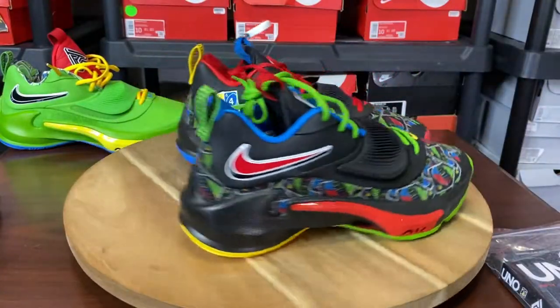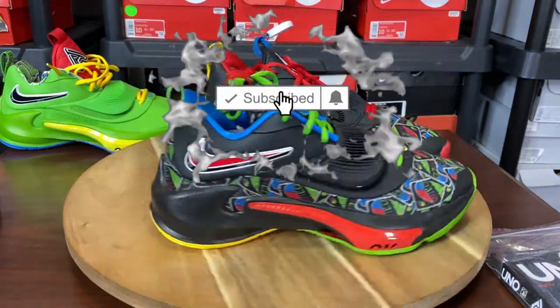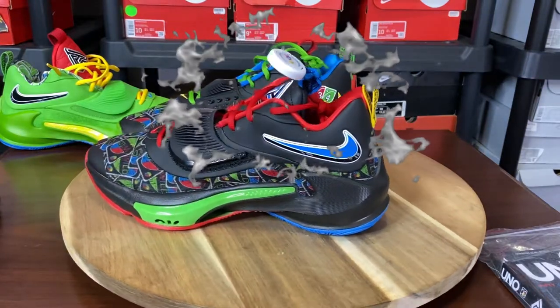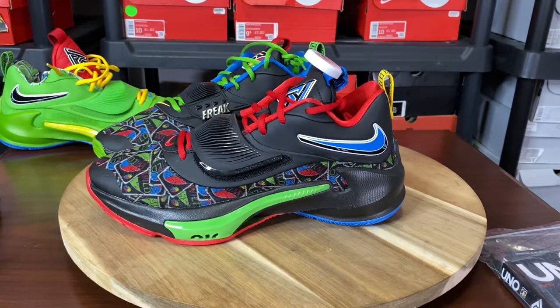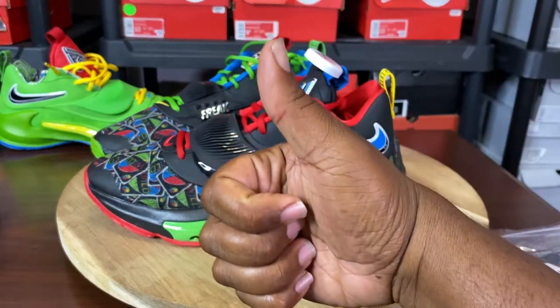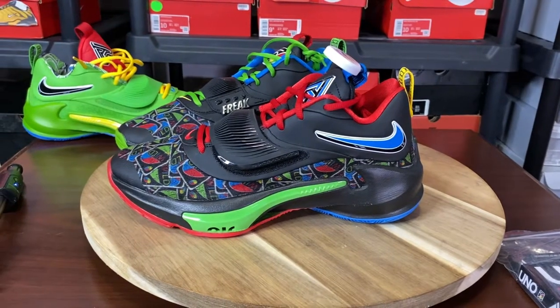If you haven't subscribed to the channel yet, please go ahead and hit that subscribe button. Don't forget to click the bell and turn those post notifications on so you don't miss a beat. Give it a thumbs up as well — we need that algorithm jumping. We got to get these views up. Trying to push this content to you guys.